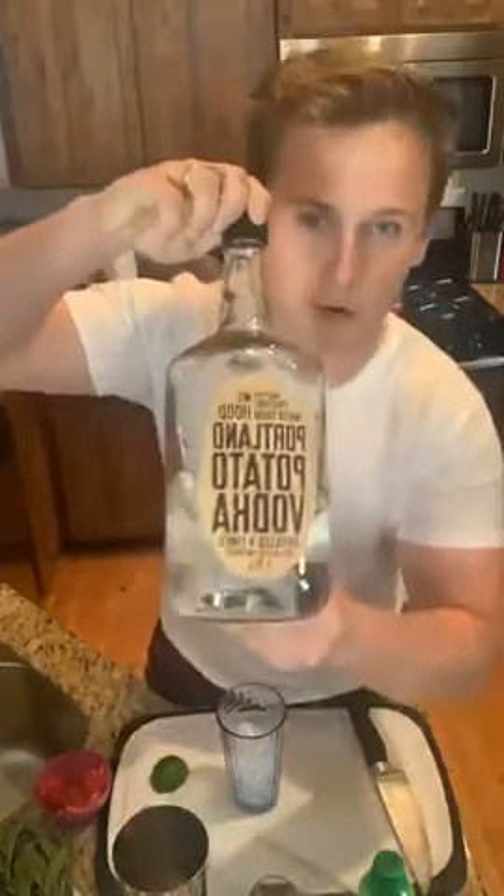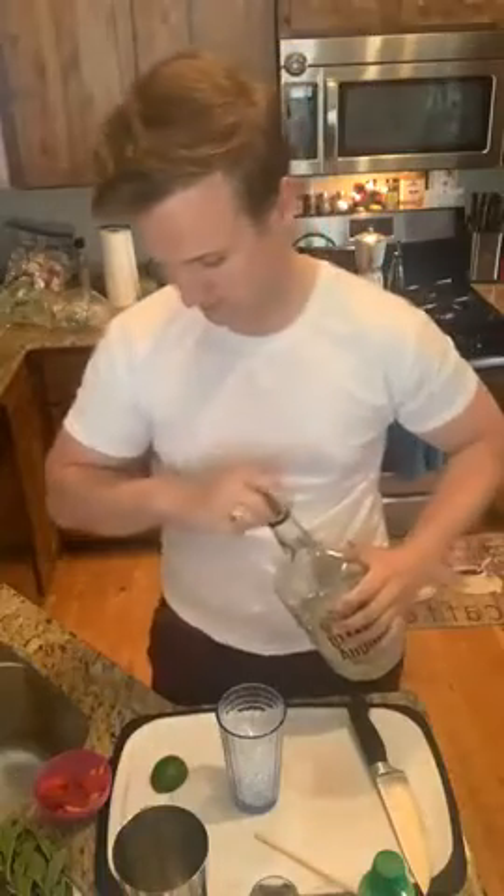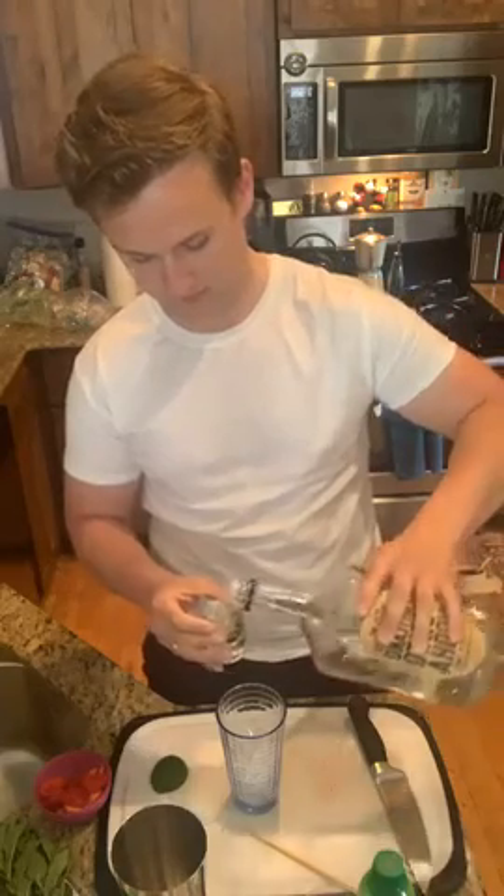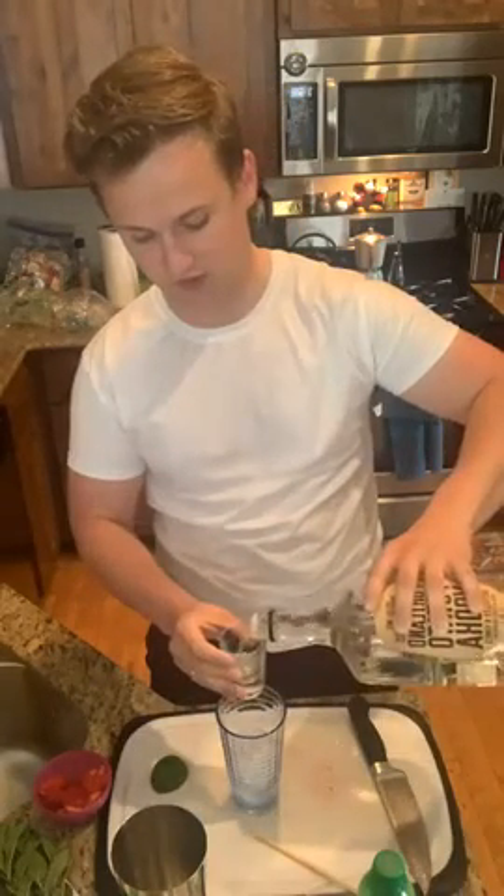So you want to get your glass half-full of ice — this is for the strawberry refresher by the way — and we're gonna start by adding two shots of premium vodka. I use Portland potato vodka. So two shots in there and then just some lime juice, however much you want. It's really up to you to make it taste how you like it. And then we're gonna set that aside.